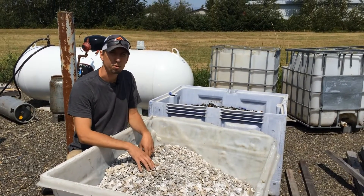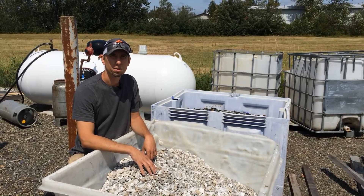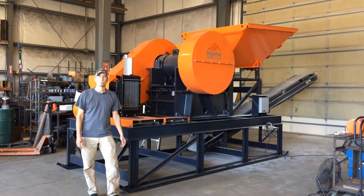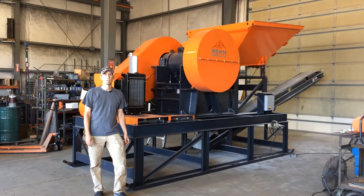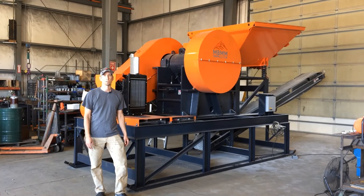So he's really happy with the product, and we're going to get it shipped off to him here shortly. I hope you guys enjoyed the video, thanks for watching, and if you have any questions on our 16x24 diesel-powered jaw crusher module, or any of our other equipment, please don't hesitate to give us a call or shoot us an email, all of which is in the description below. So thanks again for watching, and we'll see you on the next one.